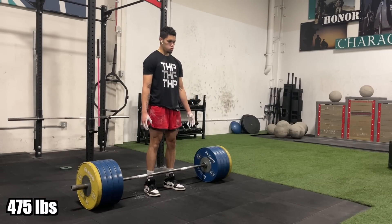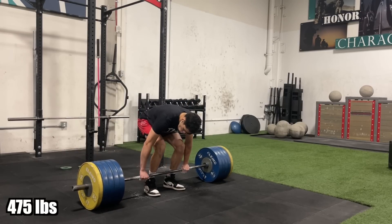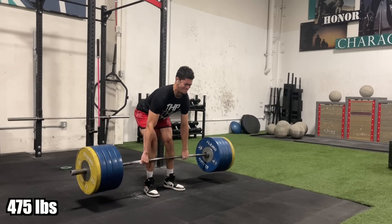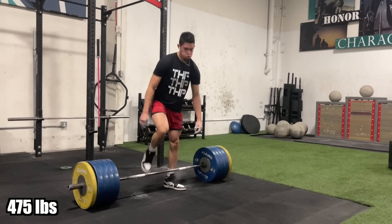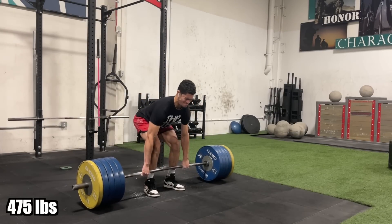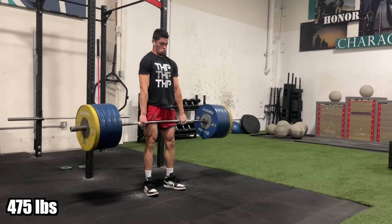From my previous max about two months ago, I went for 475. I got the 475 and I was so happy with this lift.